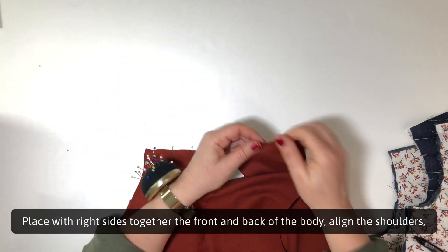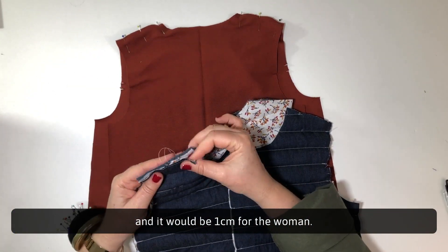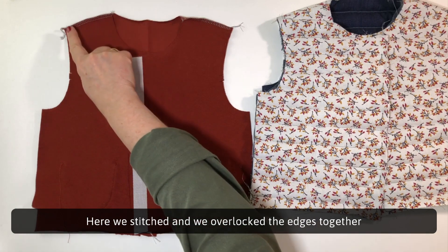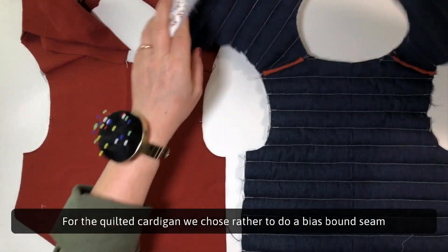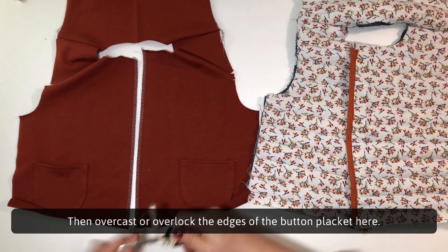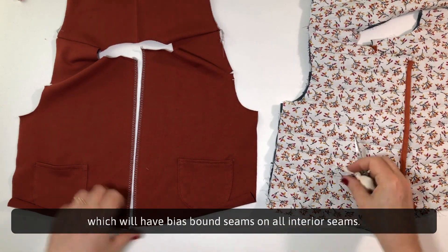Place with right sides together the front and back of the body, align the shoulders. Pin and stitch at 0.7cm from the edge for the child and 1cm for the woman. Here we stitched and overlocked the edges together on cardigan A in terracotta sweatshirt. For the quilted cardigan, we chose rather to do a bias bound seam with the interior seam allowances of the shoulders. Then overcast or overlock the edges of the button placket — we could also do a bias bound seam in option, stopping before the ends of the seam allowances.